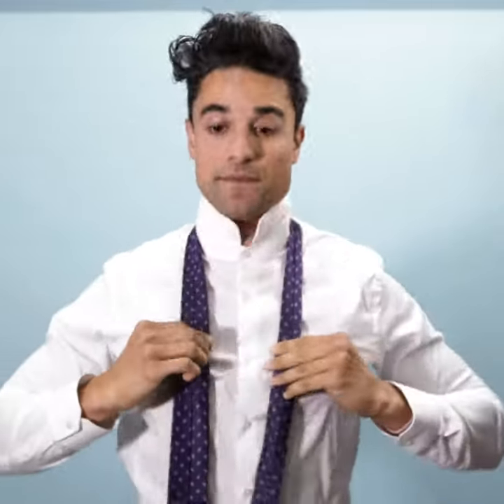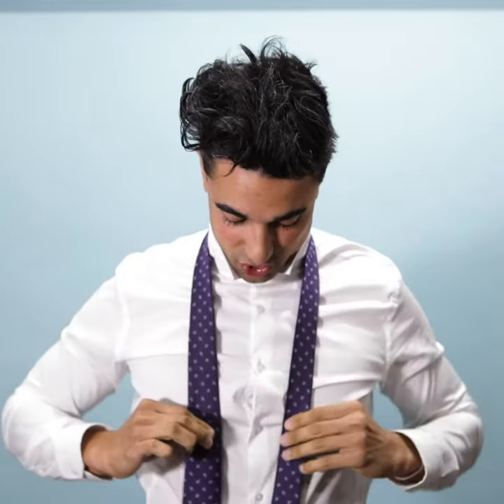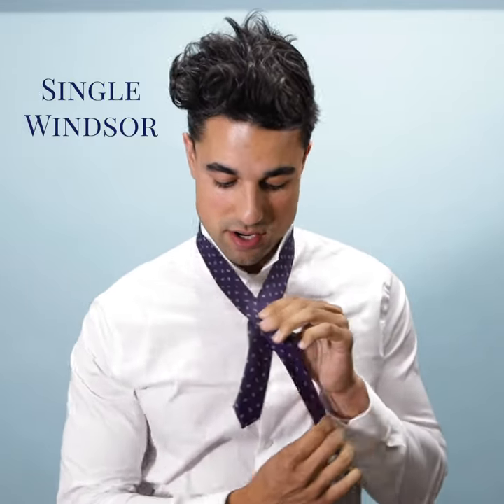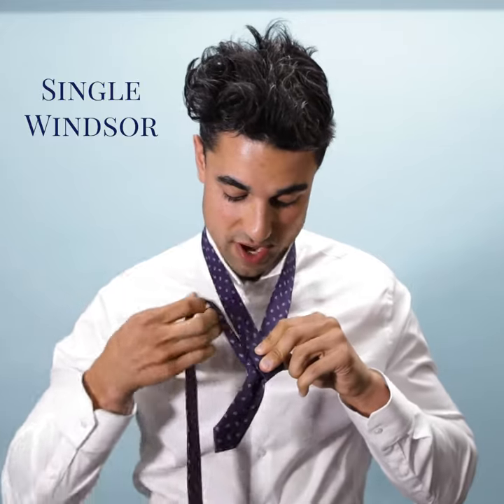Start with it the same way, hang it over. This one requires a little bit more tie, so I like to stretch the thicker end a little bit further down. Start with it the same way — the thicker end goes over the thinner end, but instead of going over the front, you're actually going over the right side.